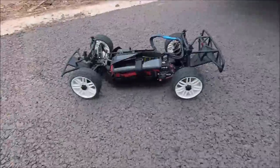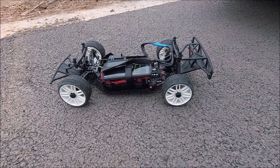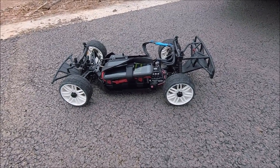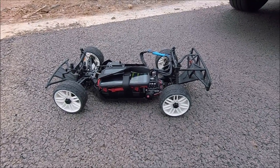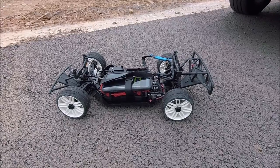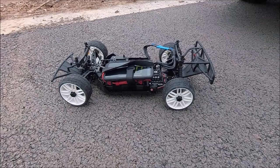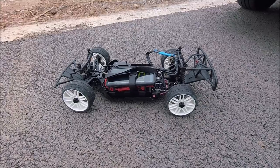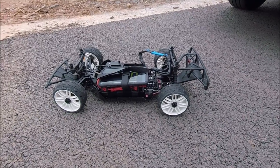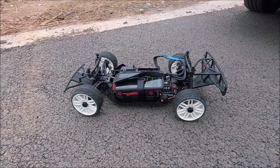All right guys, we've got the SC10e here - this is the Red Cat short course truck. I left off last time at about 80 miles an hour, then strapped the tires and went down to about 70-some. Now I went up two teeth on the pinion and I'm running some GRPs. These aren't going to balloon at all, but they're very slick so they lose traction easy - I found that out the hard way. We're going to see if we can break 80 with this setup.